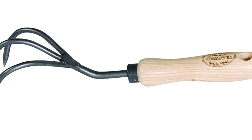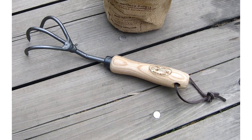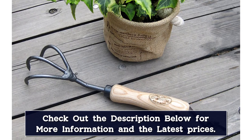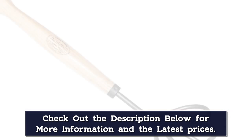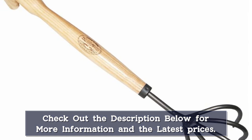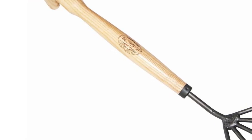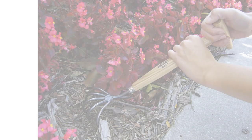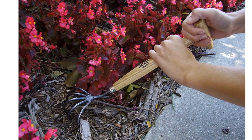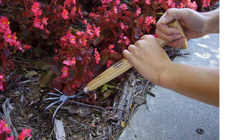This hand cultivator is more expensive than some, but it's built to last a lifetime so you won't need to replace it any time soon. It's made from hardened boron steel that has been heat treated for extra strength. The handle is made from ash wood harvested from environmentally responsible FSC certified forests. Although the handle and tines are very strong, the tool is lightweight, so it's easy to use for an extended time. The longer than average handle gives you a little extra reach to tackle hard to access spots, although that can also make it feel a bit bulky when working in very tight spots.